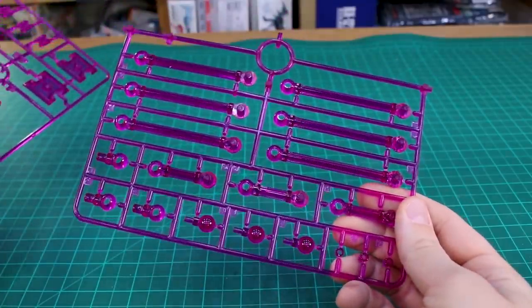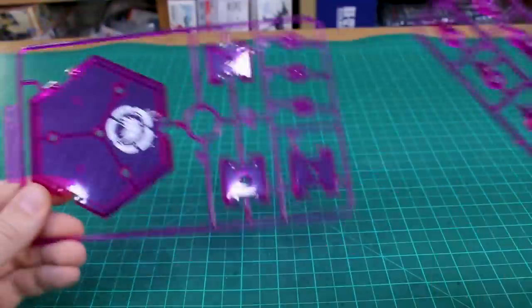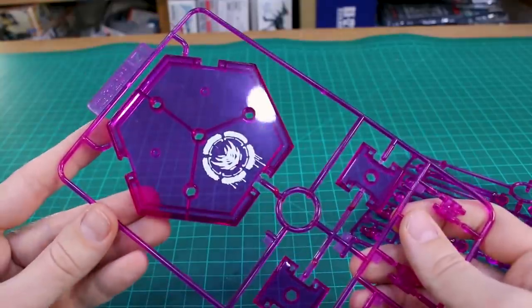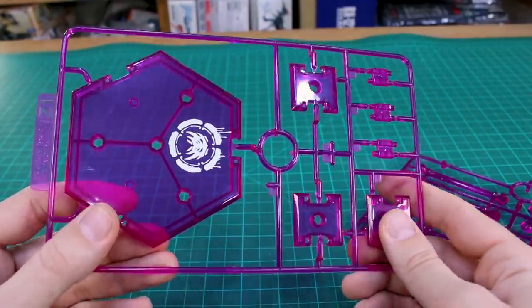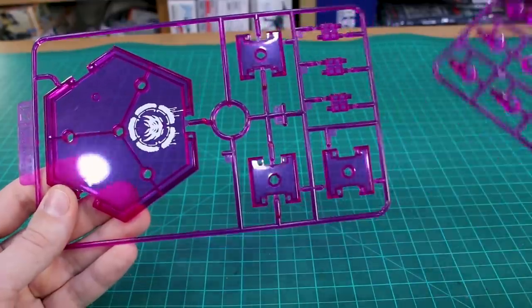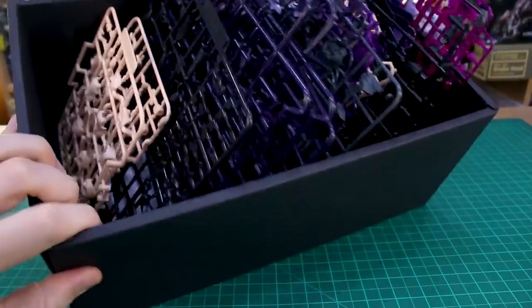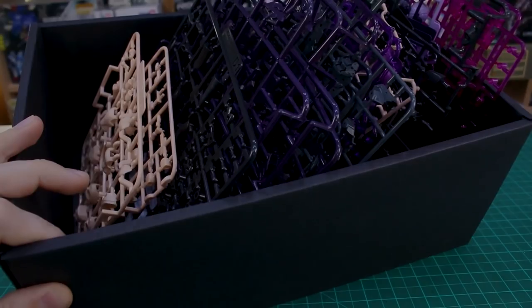Finally, Runners Z1 and an unlabeled extra runner which I'd guess is something like Z2 — basically just parts for the base. The printing on the base does look really nice. The clear purple for this looks like a clear pinkish-purple, a little different from the clear purple on the previous runners — a pretty nice color that catches the light quite nicely. That's it for the runners — a lot of stuff in the box. Let me go ahead and build this and we'll see how it looks.